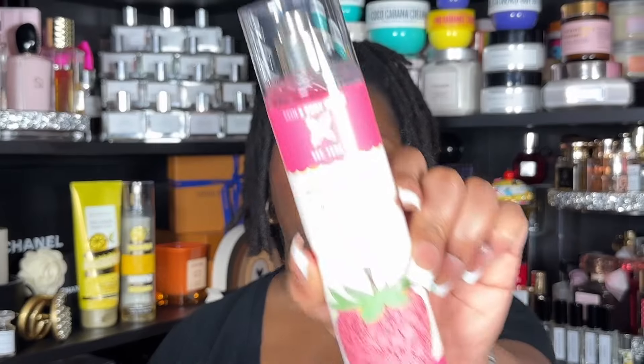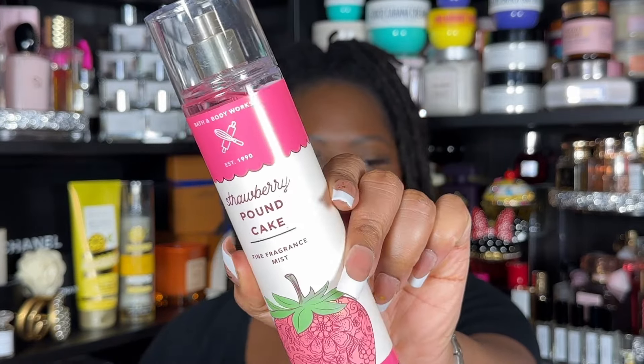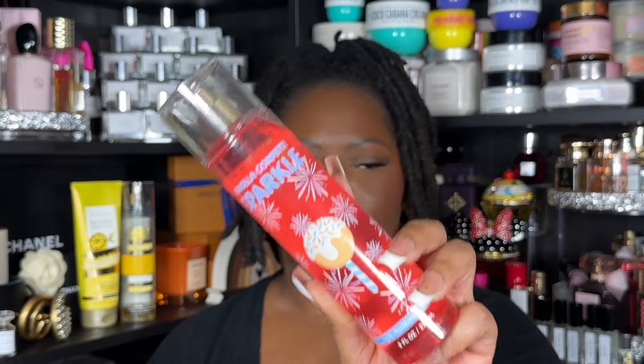Starting with other body care items you could layer with this. I have worn Ice Lemon Pound Cake with Strawberry Pound Cake — I've worn the cream with the mist and flipped it the other way too. I cannot find a picture to confirm it, but I'm pretty sure I've worn Vanilla Confetti Sparkle with Ice Lemon Pound Cake at some point.